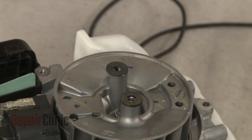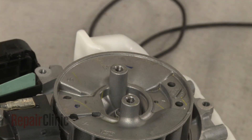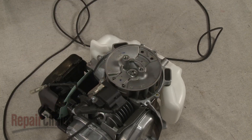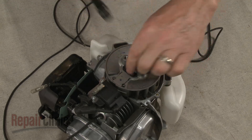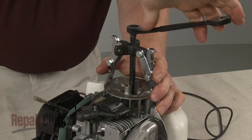With the clutch removed, you can use a 10mm socket to remove the flywheel mounting nut. Use a small gear puller to help detach the flywheel.